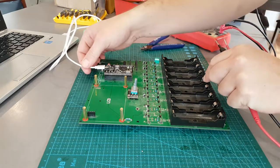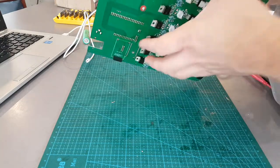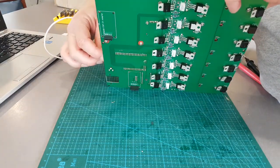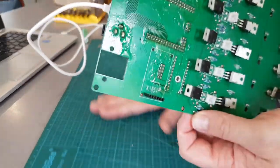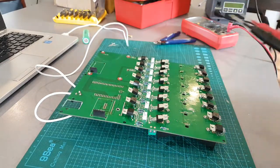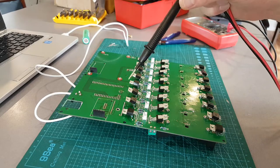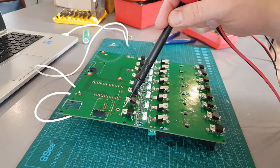Done uploading - I'll just flip it around. If you're using TO-220 MOSFETs, you can just test from ground to the middle pin.